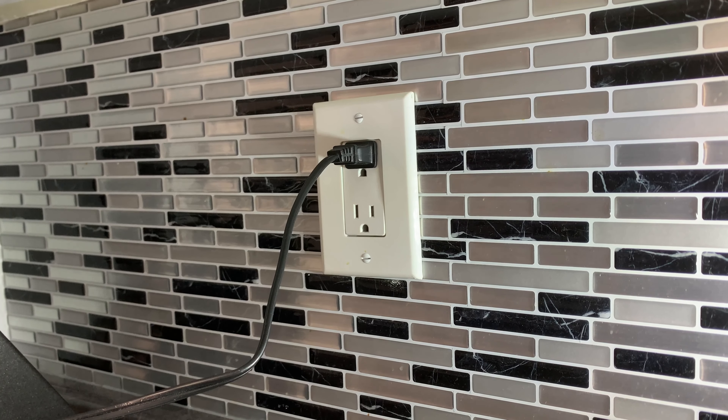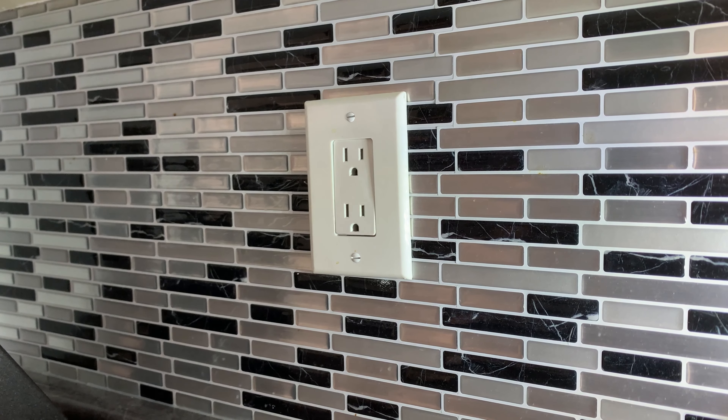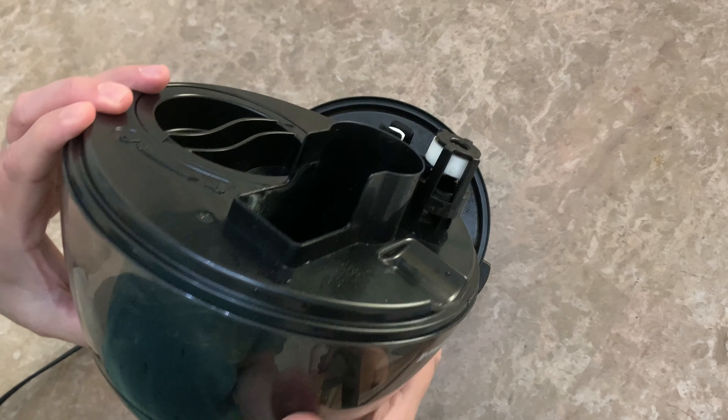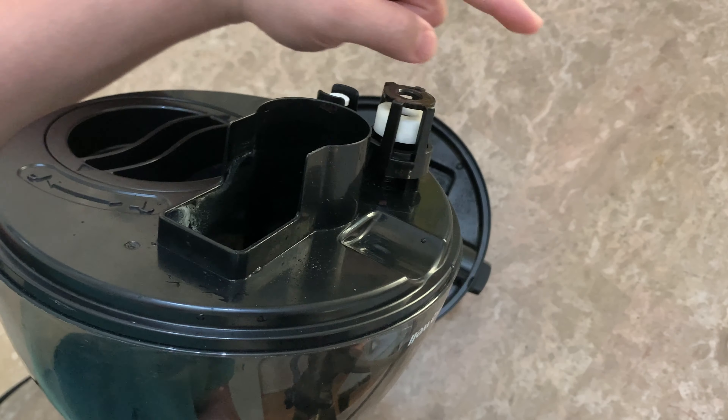First, you need to unplug the unit. Second, you need to locate the floating valve, which is sometimes located here or here.